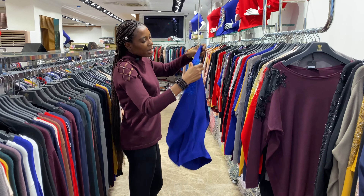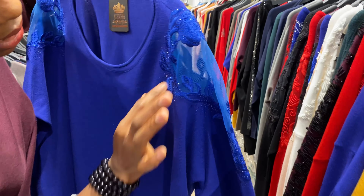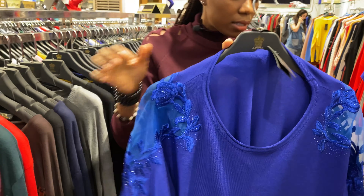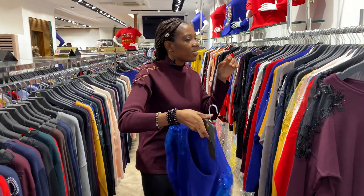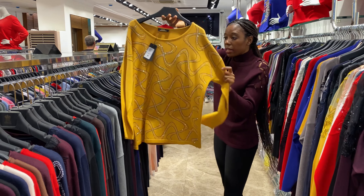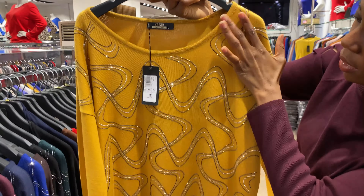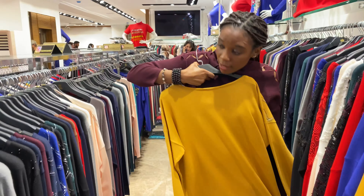Here is another one — net with lace and christian stone. The same with this: the self design and the back is plain. Yes guys, this is another one in yellow — you can see how they design it. They use christian stone everywhere, and here the back is plain.